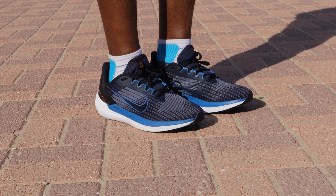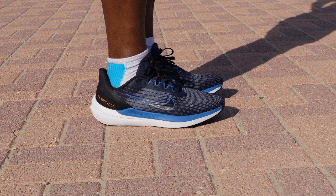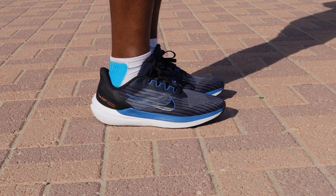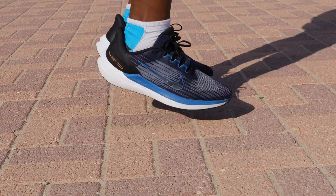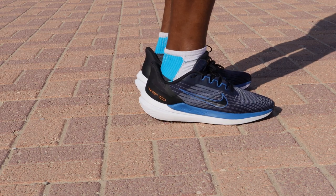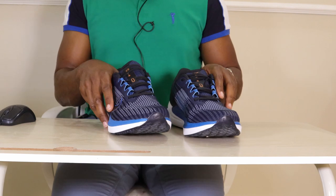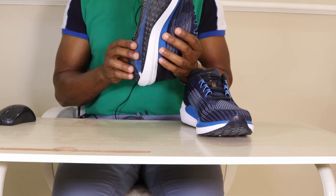Stability is one area where I found this shoe lacking. There's no significant stability element — the midsole is very soft and doughy, making it easy for the foot to collapse medially. If you overpronate, you should look for something else. Those with no stability issues are likely to enjoy running in this shoe. Breathability is another downside — these shoes are not the most breathable and do feel a little warm, especially on hot days.